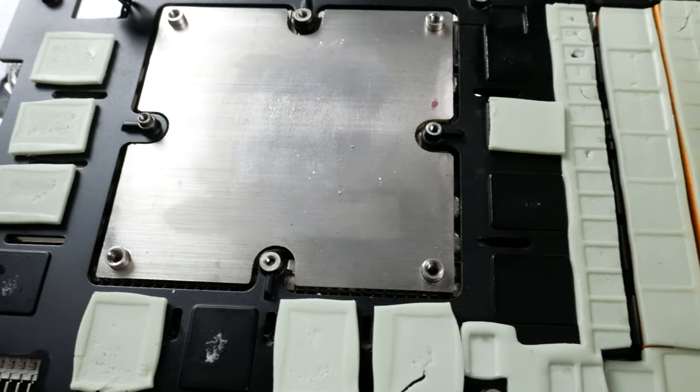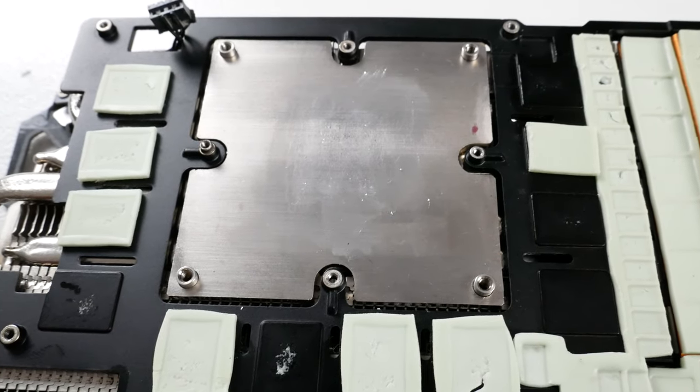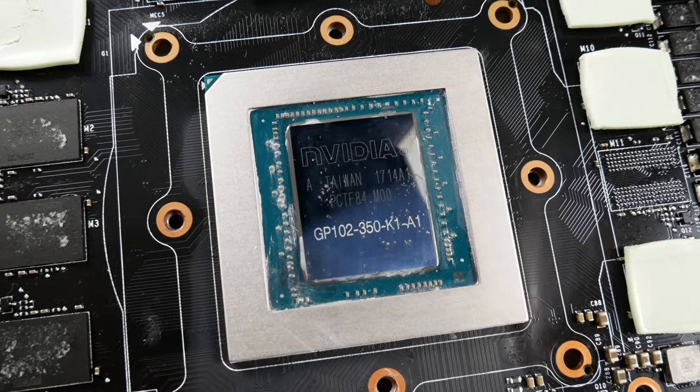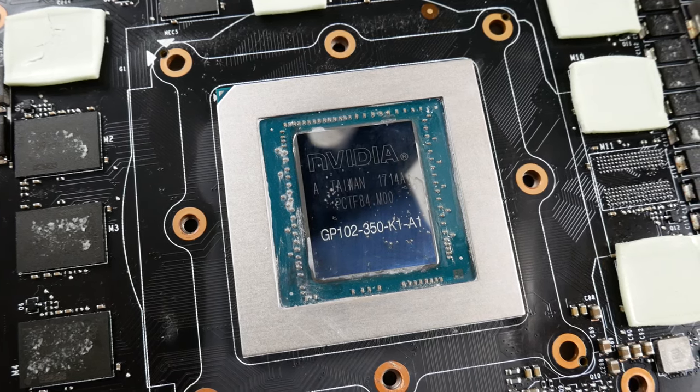Once the cooler and the GPU die were cleaned off completely, I noticed a whole lot of nothing special whatsoever. The cooler looked pretty much brand new and the GPU die looked absolutely fine as well — there were really no signs of corrosion or any indication that the liquid metal was causing damage. None of that was present on my card.